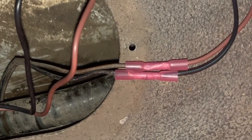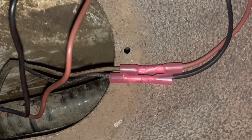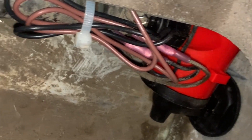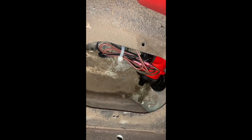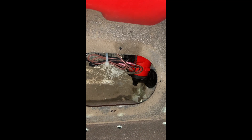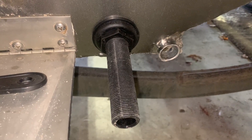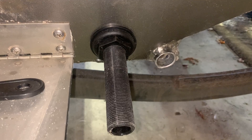Here I have the wires attached. Now I'm going to heat those connectors up and melt them. Here's what the finished product looks like — I just got the wires organized and zip tied them to the hose. This is a 750 gallon per hour aerator pump.